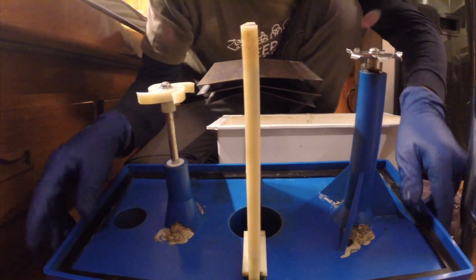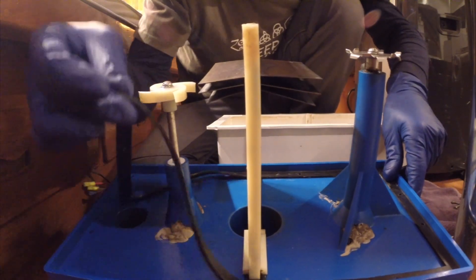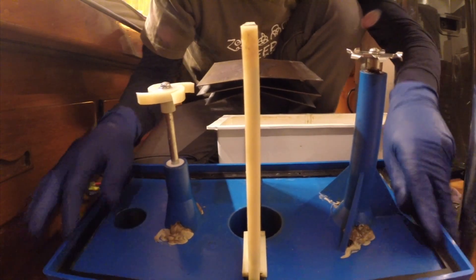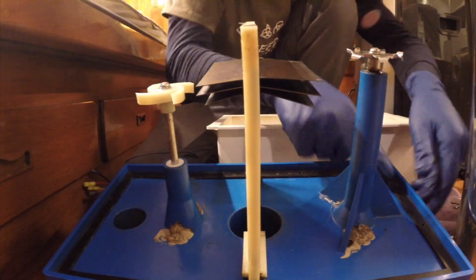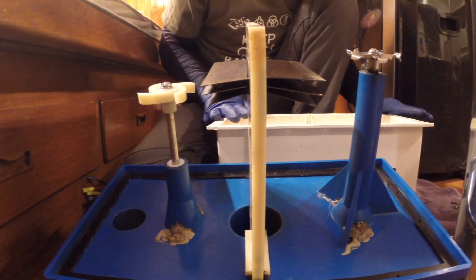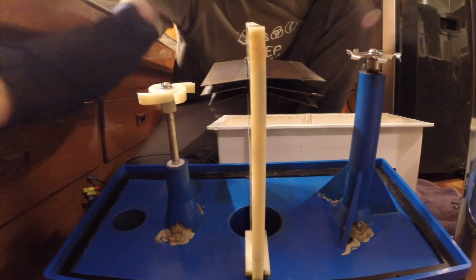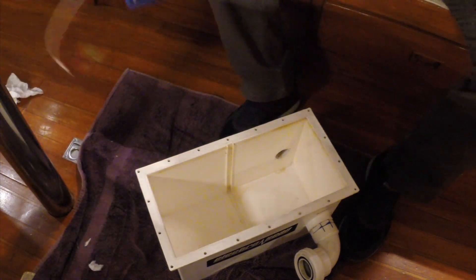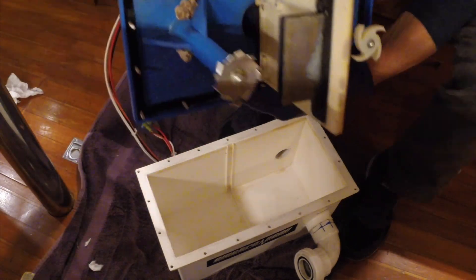So the lid has a gasket. I'm gonna put some silicone grease on it and then set the gasket, set the plate, flip it on top, bolt everything back down and then be done with it — see what happens. So I got the gasket greased, I got all the bolts installed, plates clean.